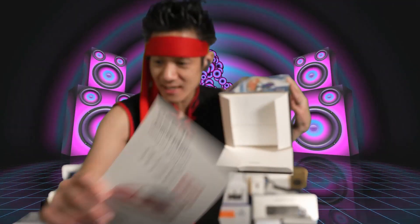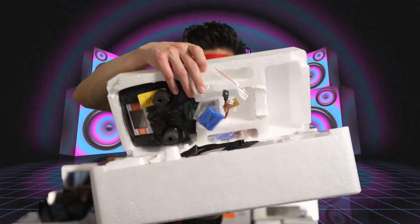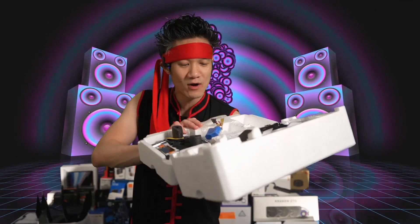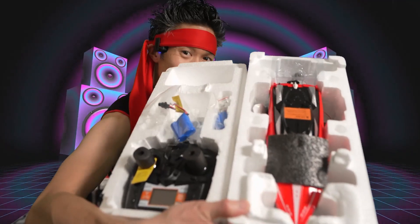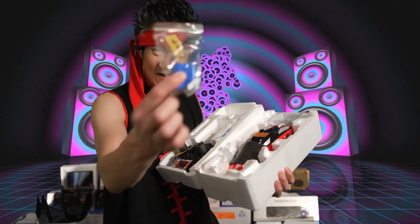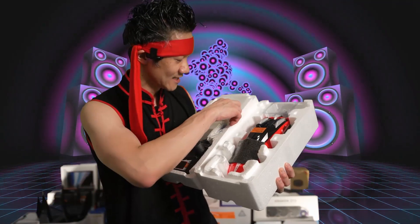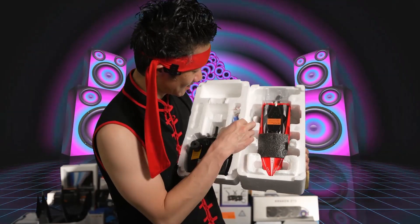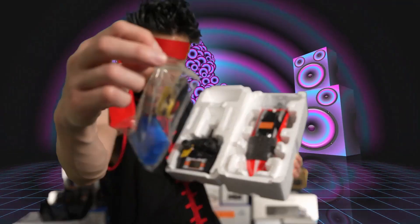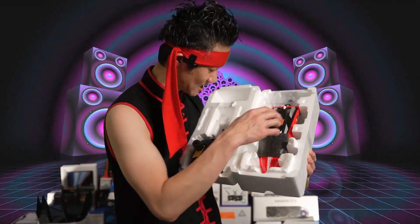We have the manual right here. Let's go ahead and take out the actual boat. Look at the RC boat — wow, very cool. So we obviously have one battery right here. You don't get just one battery — you also get the second battery right here. So two batteries. Each battery lasts about eight minutes. That's 16 minutes of boat time.